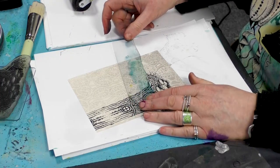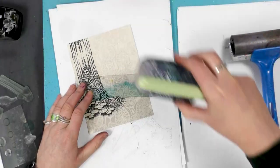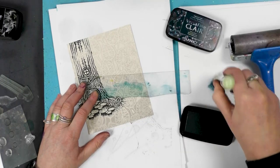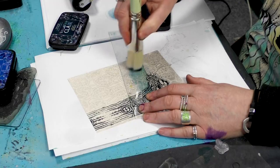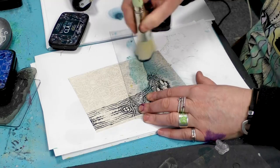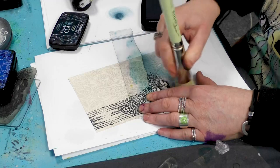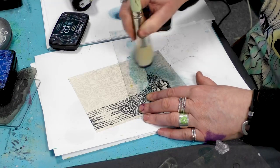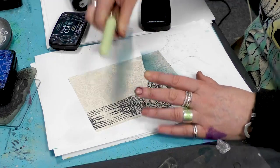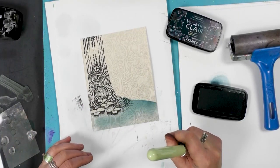So I'm going to use one of my masks now. And then what colour should we do? We'll do the twilight. So that kind of just grounds the tree now.